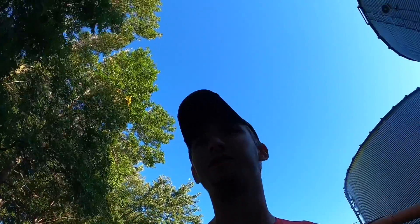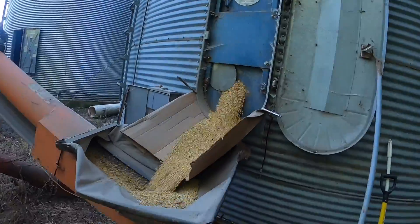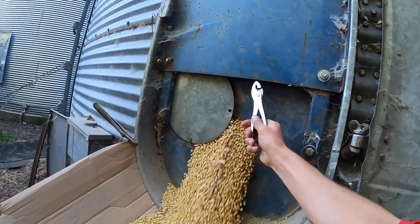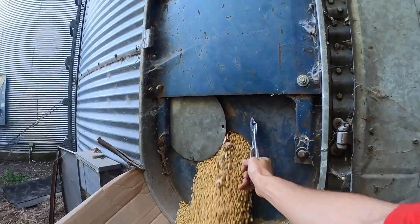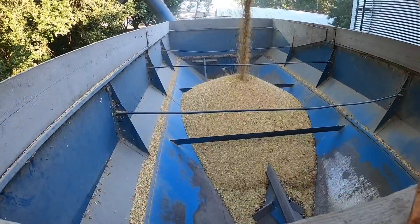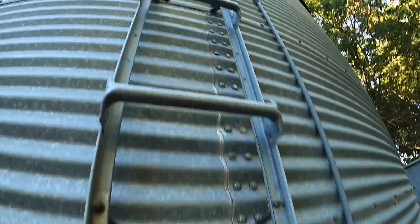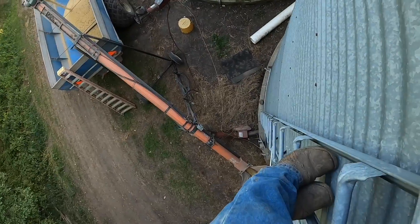He took two of those cast iron little shield things off here this weekend alone. I'm going to climb up top — it sounds like it's getting emptier. That'll take half an hour to fill that up. You can just see light through the hole, so I'll run it this way for a while and then we'll move it to the auger.